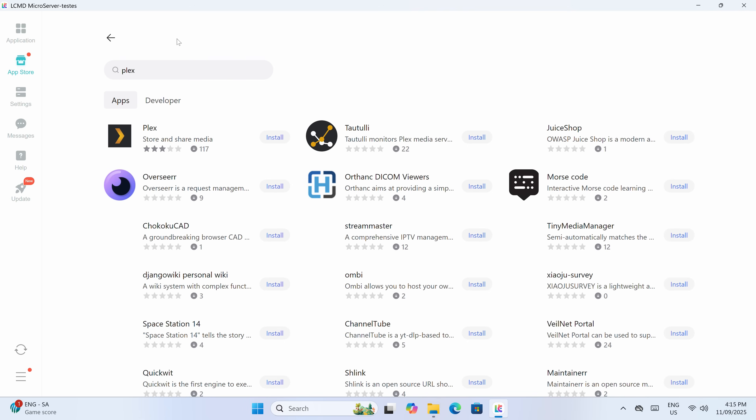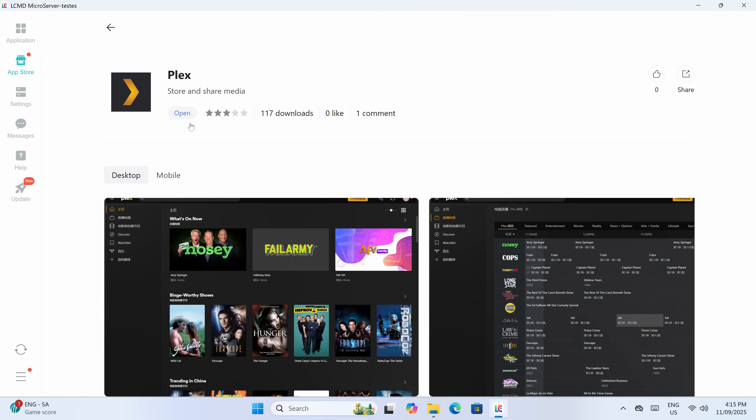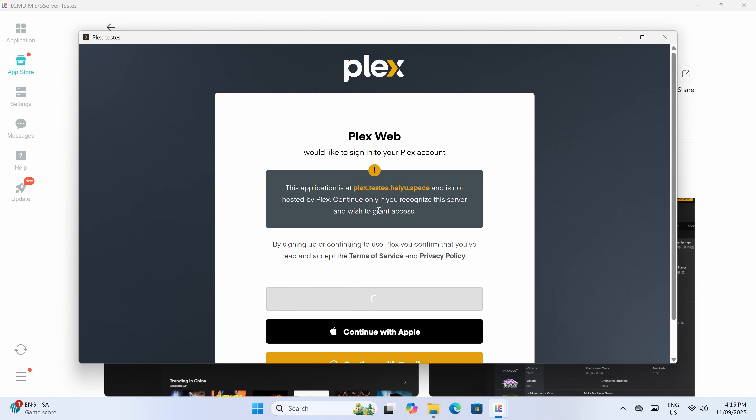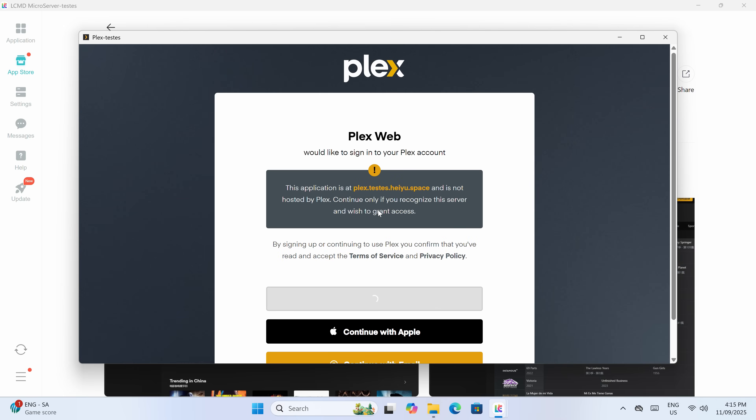Something like Plex and Jellyfin work fine too — you just need to head to the app store and install them. You can also plug an HDMI cable into the unit and turn your TV into a really fancy smart display while using your phone as a remote. But for the price, you could get a decent smart TV or even an Apple TV, so this really isn't the best use of this box.